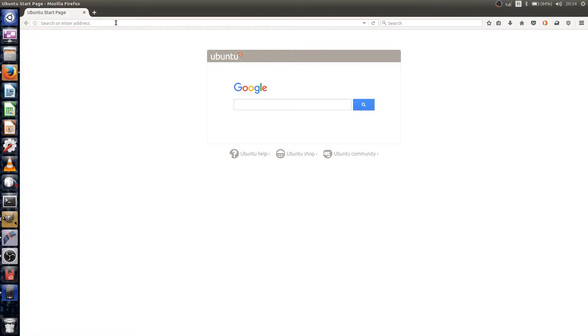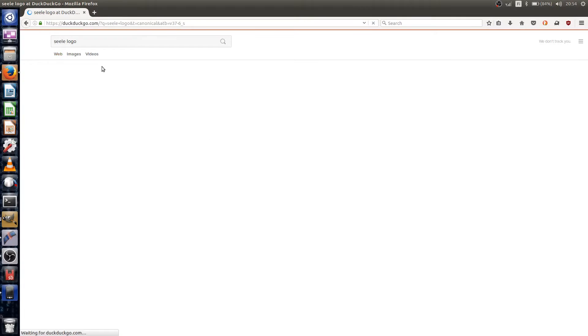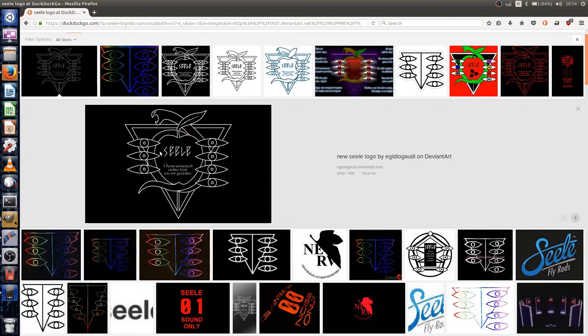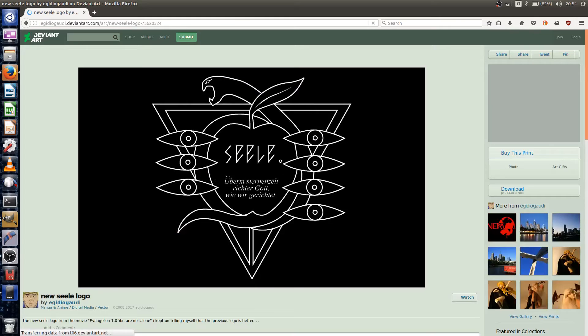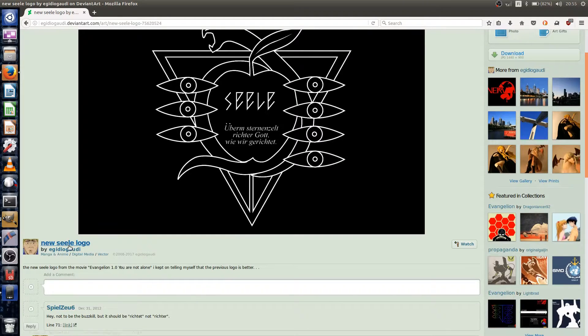Now let's go find a suitable thing to engrave. The seal logo from Evangelion should work fine since it's black and white. I thought about using the NERV logo, but that has a lot of surface area. So we'll go with this instead. It also comes with a typo.